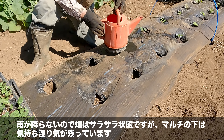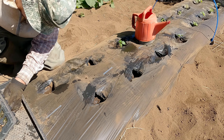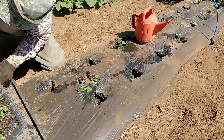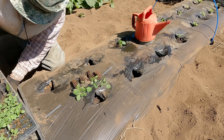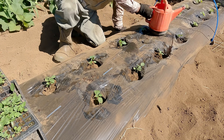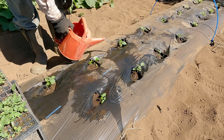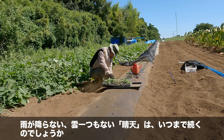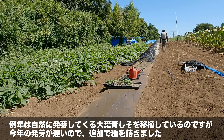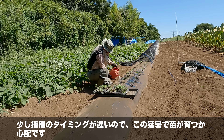雨が降らないので畑はサラサラ状態ですね。マルチの下は気持ち湿り気が残っています。雨が降らない、雲一つもない晴天はいつまで続くのでしょうか。例年は自然に発芽してくるオーバーオシソを移植しているのですが、今年の発芽が遅いので追加で種を撒きました。少し発芽のタイミングが遅いのでこの猛暑で苗が育つか心配です。